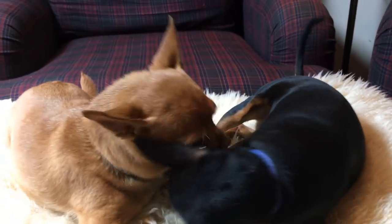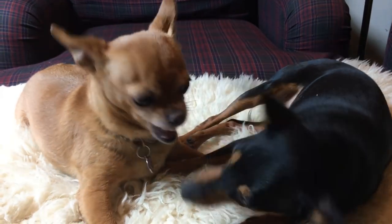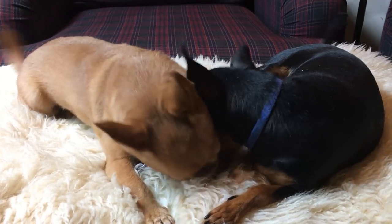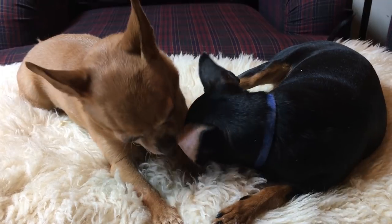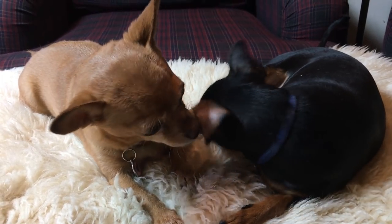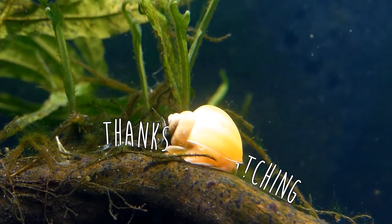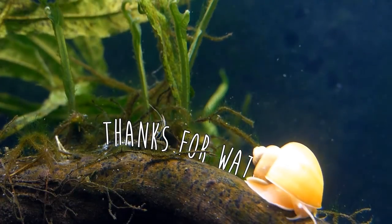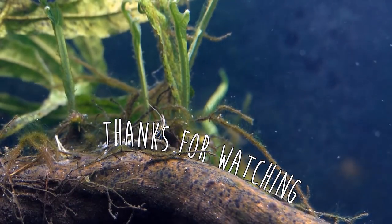Thanks for watching my daily vlog challenge. This is day number seven, I think. I'll see you guys tomorrow, probably with something more interesting. I'm bringing my lizard to the vet tomorrow, so that might be neat — I'll bring the camera along. Have a great day, bye!